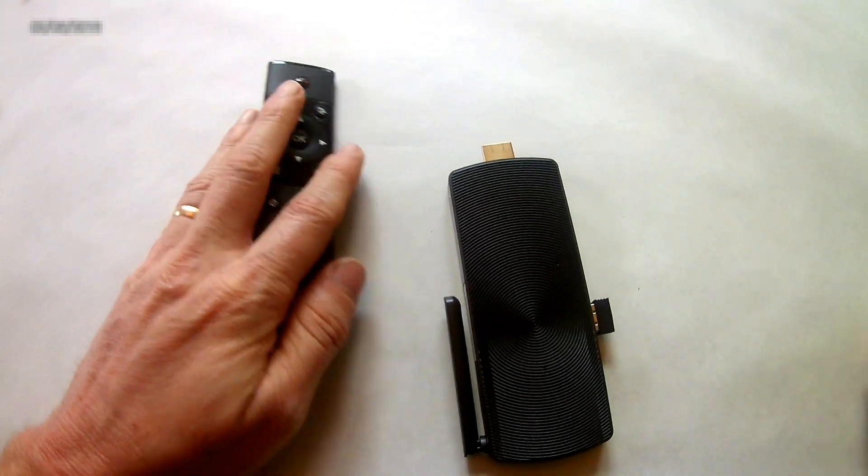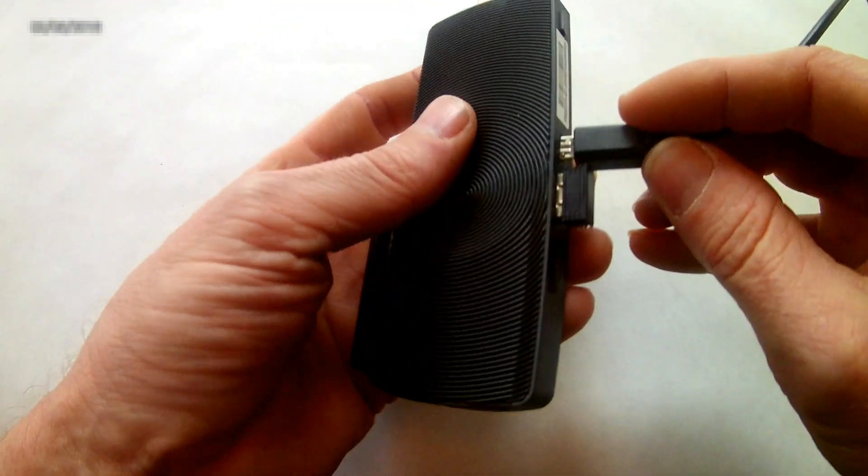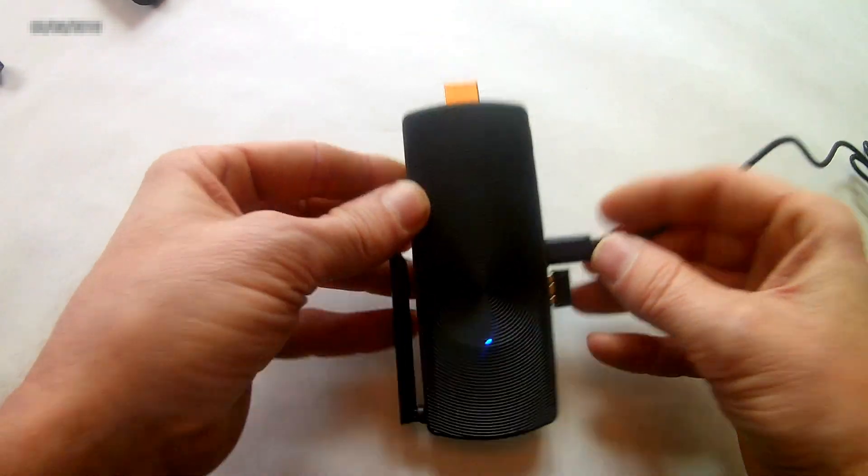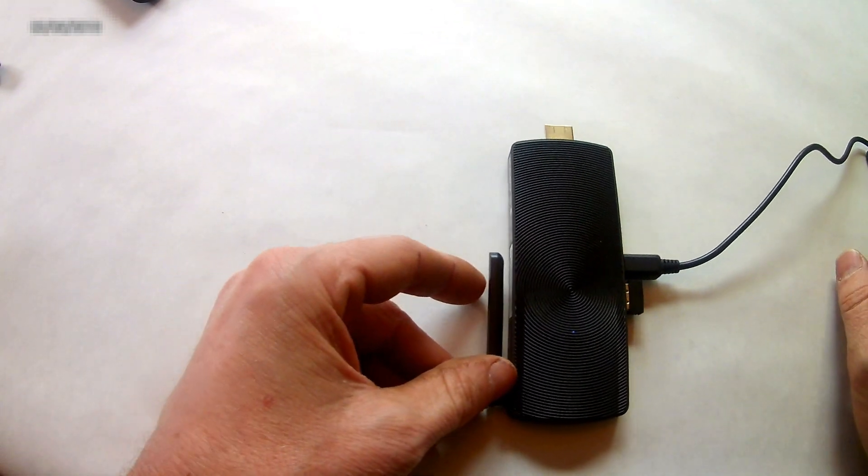Lastly, the included power supply plugs into the USB-C port on the side. You know it's working because there's a little blue light that's on. It'll automatically boot to the Geocron.